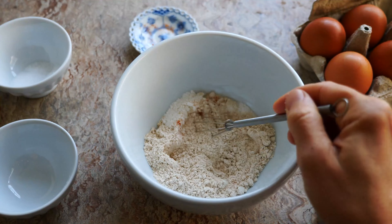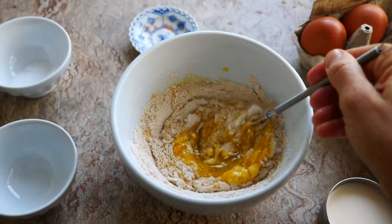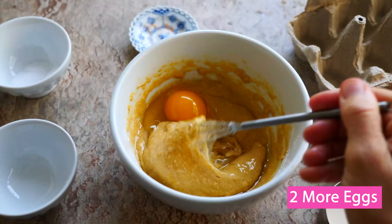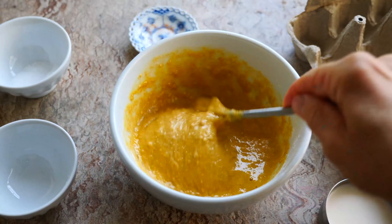Crack two eggs into your dry ingredients and whisk in. Add two more eggs and mix. Finally, add 50 milliliters of milk or milk alternative.